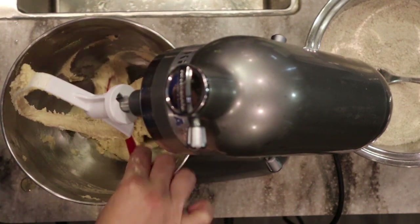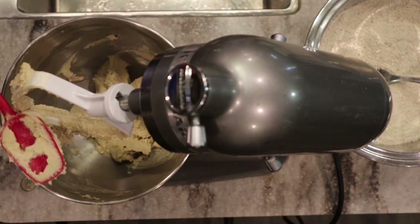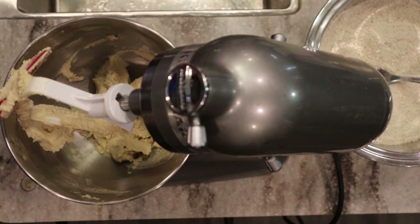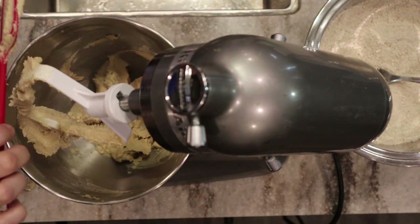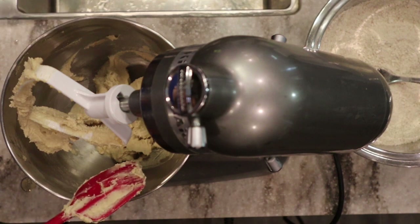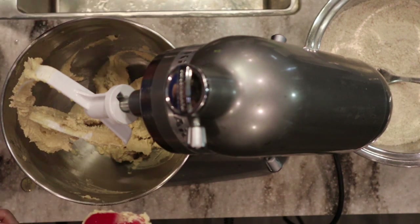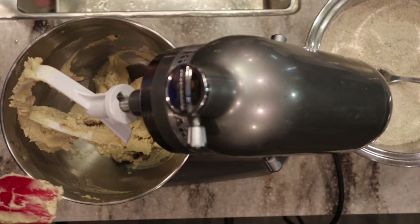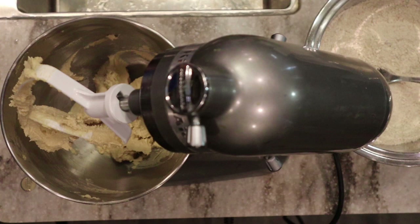You can see how nice and fluffy this butter and sugar got — that's what we're looking for. Oftentimes creaming the butter and sugar is the step that gets skipped when making cookies or cakes, and that's often why we have texture issues. Don't skip this step — it's an easy one but it does take a few extra minutes.